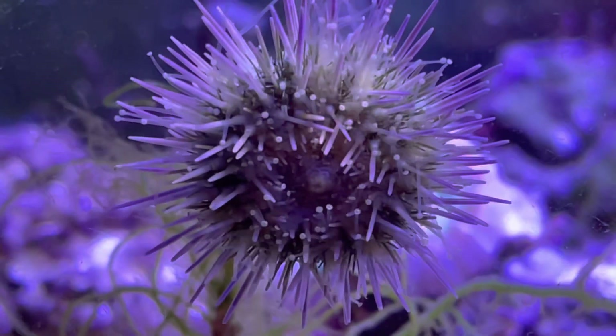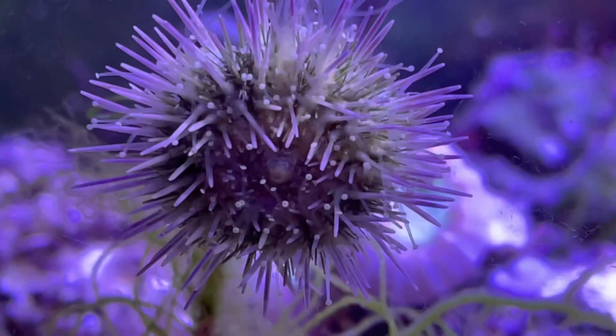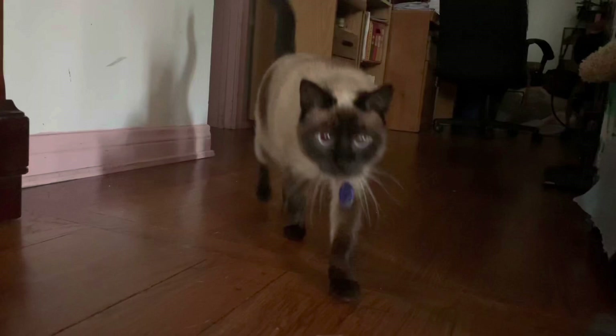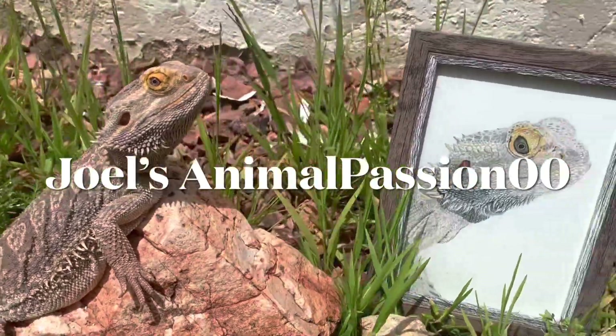Hey animal enthusiasts and pet hobbyists, it's Joel here again and this is the Pincushion Urchin. I first introduced the urchin through drip acclimation because inverts tend to be a lot more sensitive to water parameter changes.